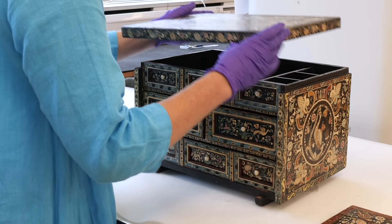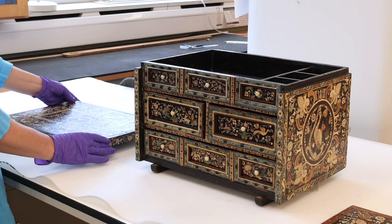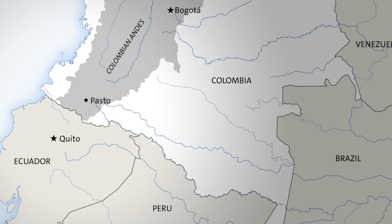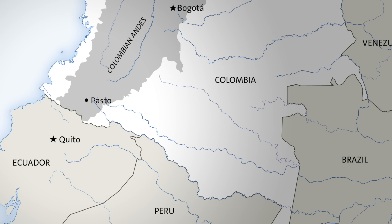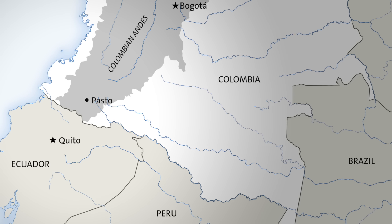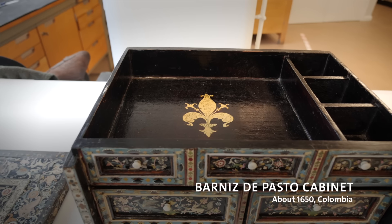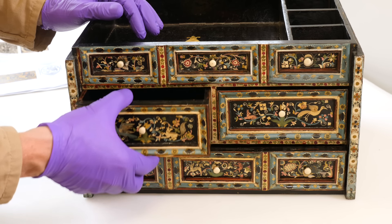This is a table cabinet made around 1650 in what was then known as the Viceroyalty of Peru, an area that's now part of Colombia, overlapping with areas of Peru and Ecuador. It's essentially portable and would have been used for storing writing equipment.